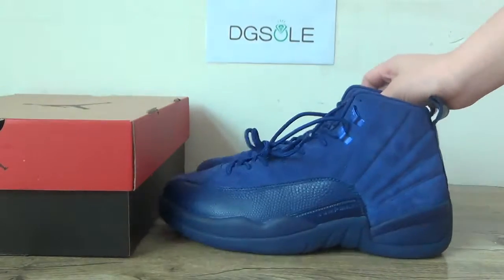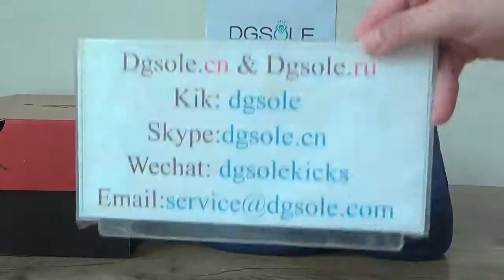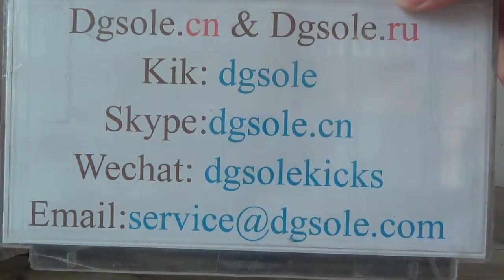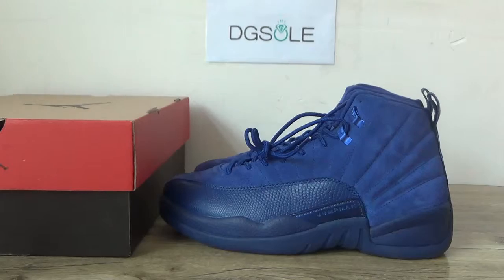Now that's all for it. If you like it, please check our website to get more detailed information about it. That's all for it. Thank you for listening. See you in the next video. Bye.